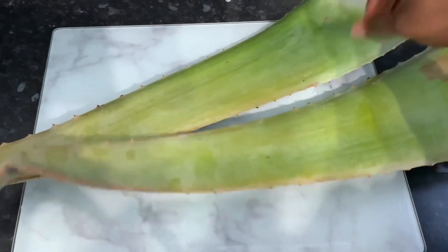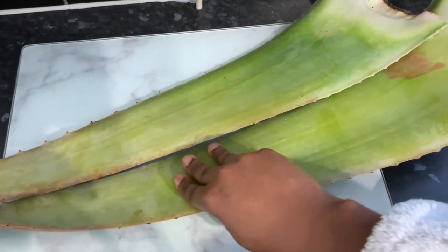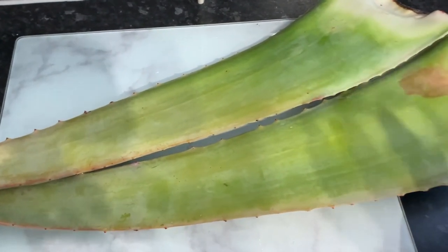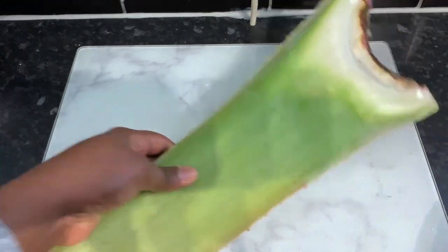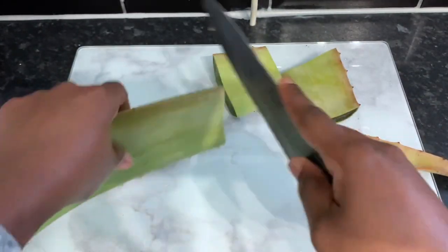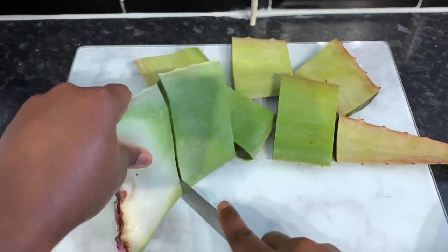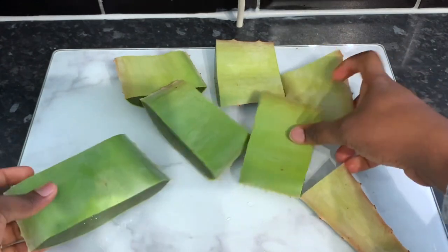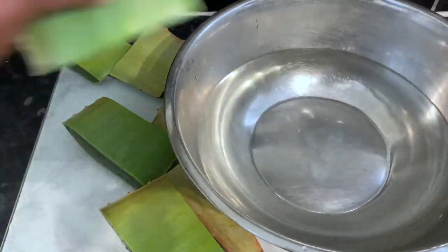I know already that aloe vera is very moisturizing and I've used it in the past quite a lot alongside other products, but I've never used it this way in my hair. I just thought, why not try it and see what's gonna happen — and I was pleasantly surprised. When I tell you the results are just insane, it's gonna blow your mind, just keep on watching.